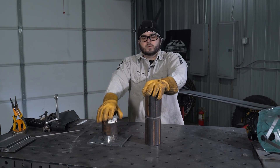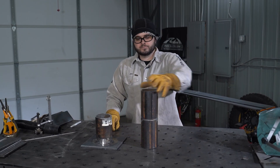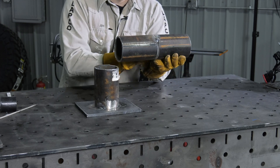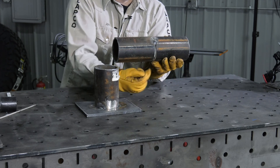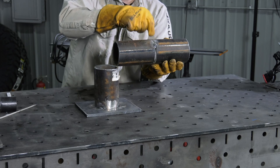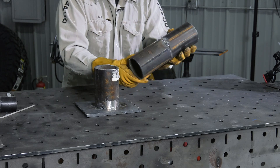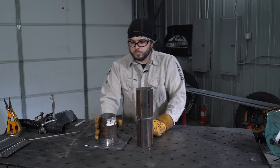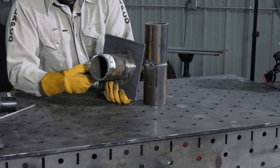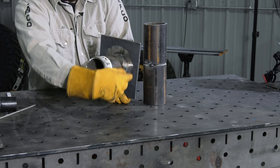Welding positions for pipe include the numbers five and six. Position five: when the pipe is horizontal but the weld is vertical. You will start at the bottom and work your way towards the top, or from the top and work your way towards the bottom. The number five can also be associated when it's pipe to plate, starting from the bottom to the top or from the top to the bottom.